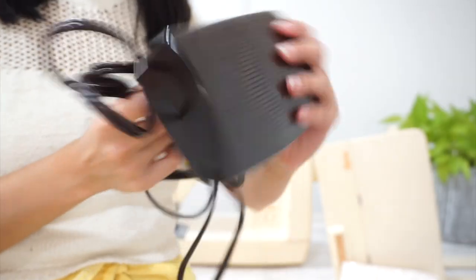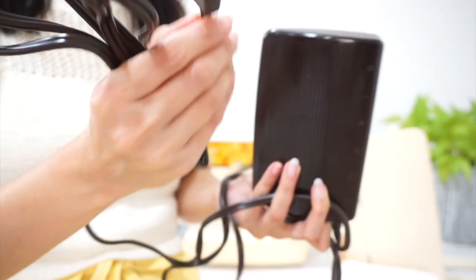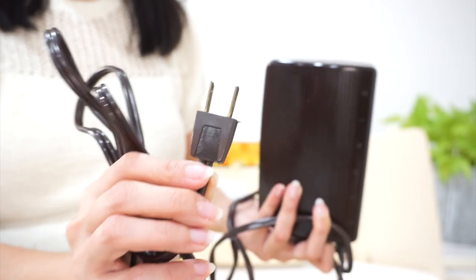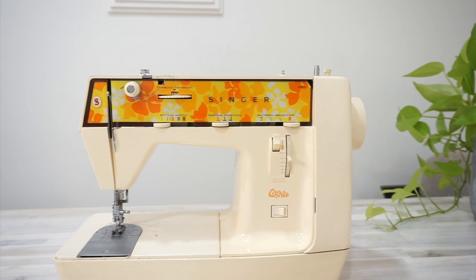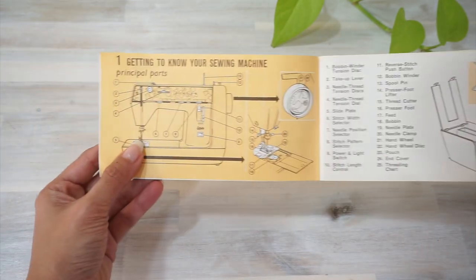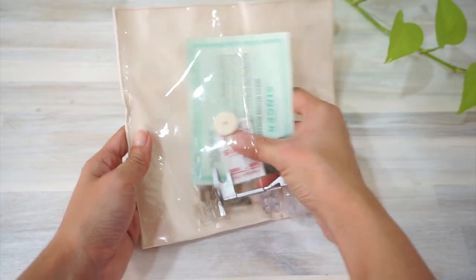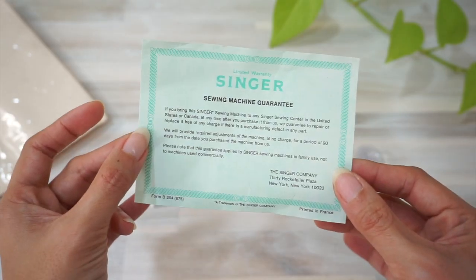The foot pedal has got barely any scuffs at all, which makes me wonder if the machine was even ever used. There's no bent prongs, no rust on the prongs, and the plastic is not brittle. There's no exposed wire. These are all really good things because it means I'm going to feel pretty safe and confident about plugging this machine and powering it up later. There is also the original instruction manual without any tears or dog ears, and a little vinyl bag for the sewing machine accessories. Everything is in such good condition.